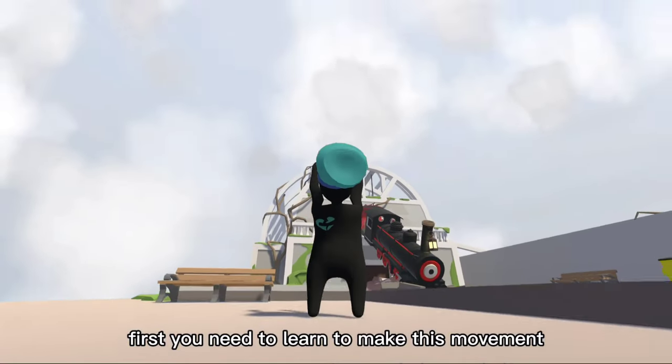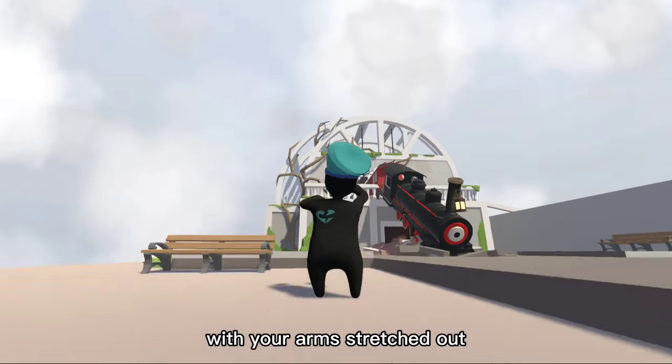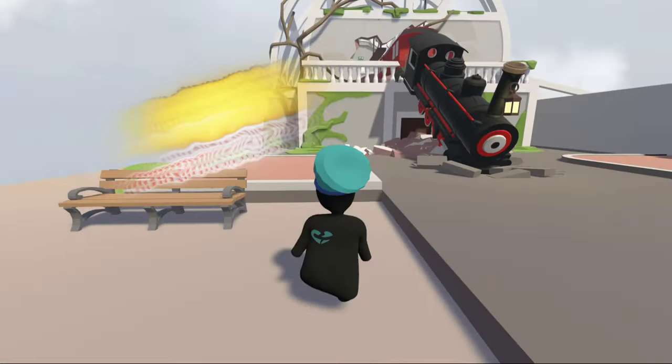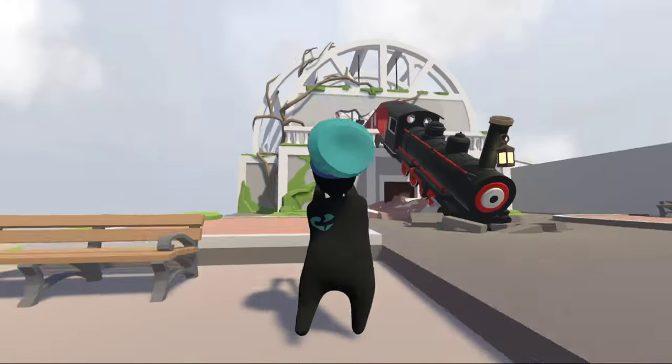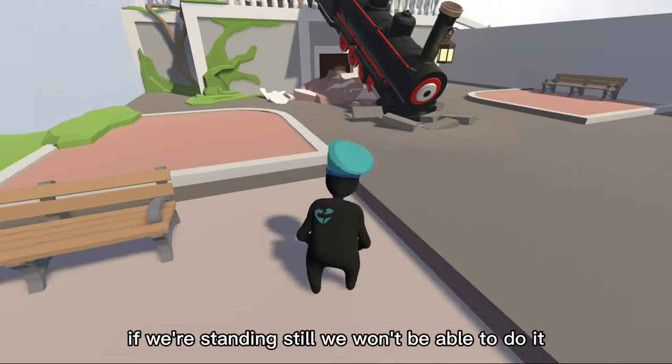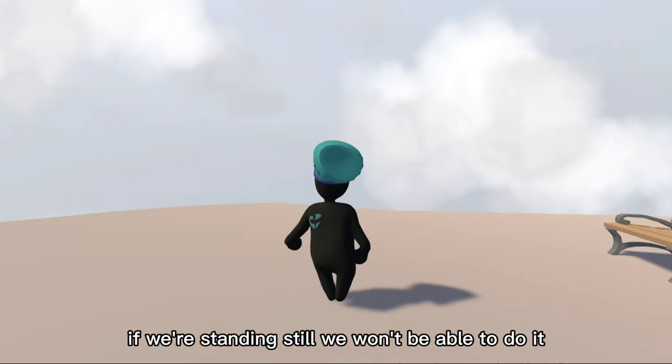First, you need to learn to make this movement with your arms stretched out. You will point the camera upwards and walk a bit. This initial movement helps us to do the backflip — if we're standing still, we won't be able to do it.